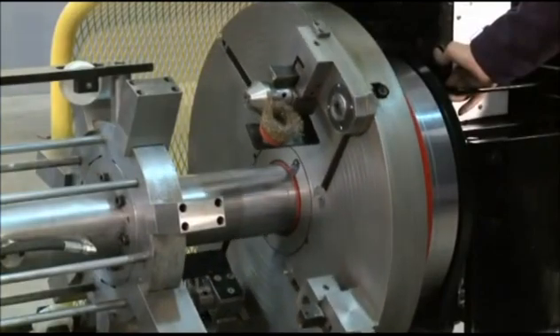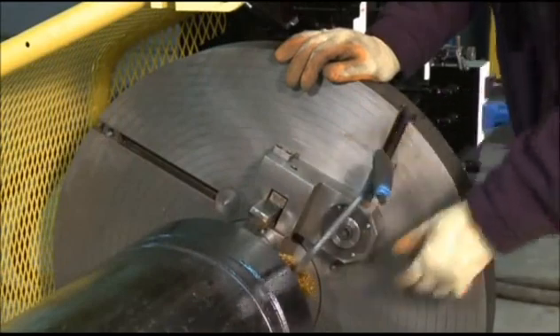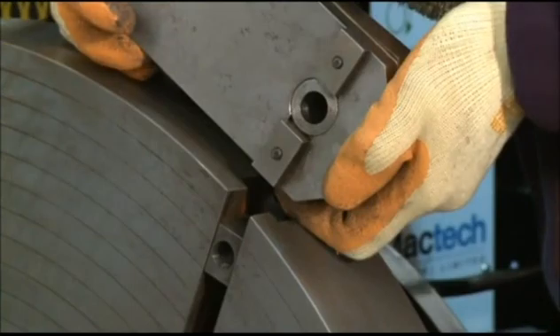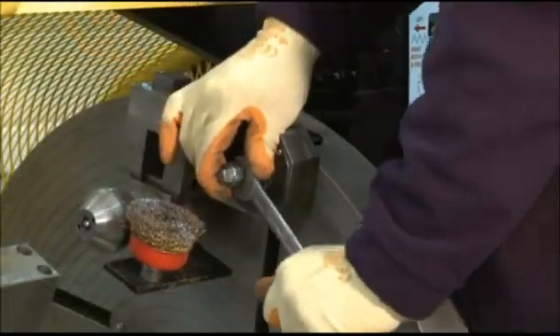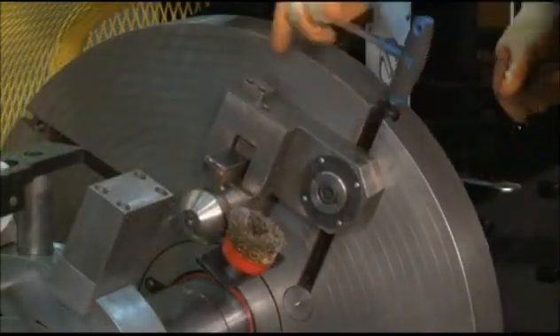Toolboxes allow more than one cutting tool to be utilised if required, and have adjustable brush holders to keep cutting debris clear during the machining process. In addition, the toolboxes can be removed or replaced quickly with only one fastener, and can be simply positioned utilising the adjustable feed screw.